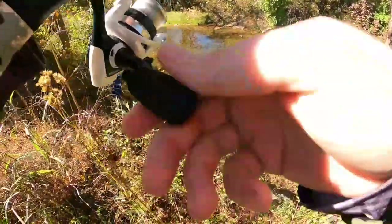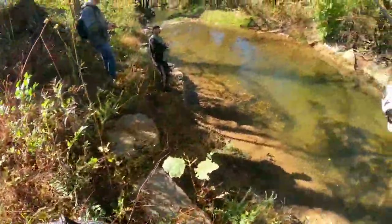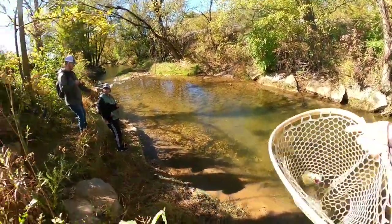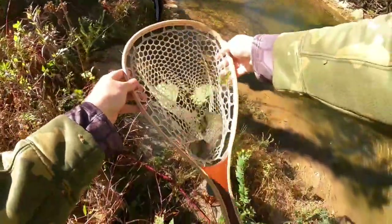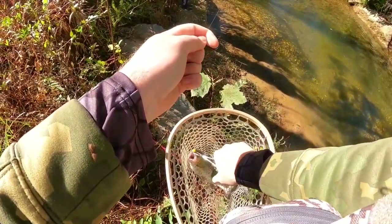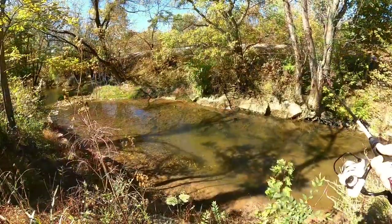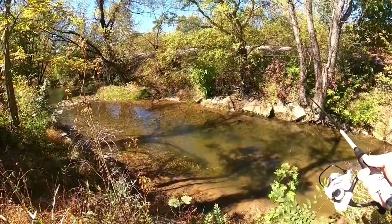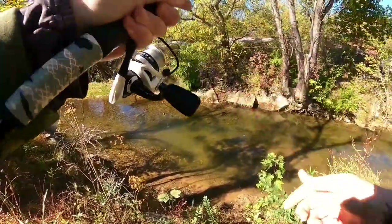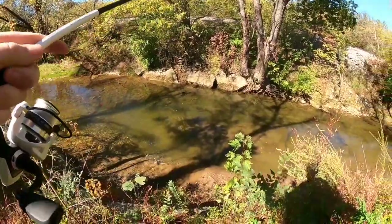I've got to get down here on this rock somehow without falling and busting my butt. Ten millimeter yellow — now that you've got a pocket full of them you'll be wanting to use them some more. There he is! It's that egg man — it's that little stinker, I'm telling you.